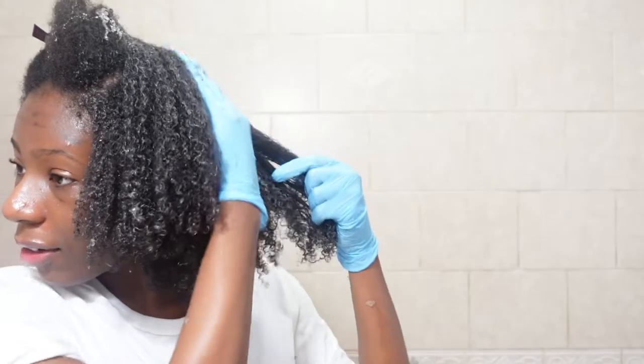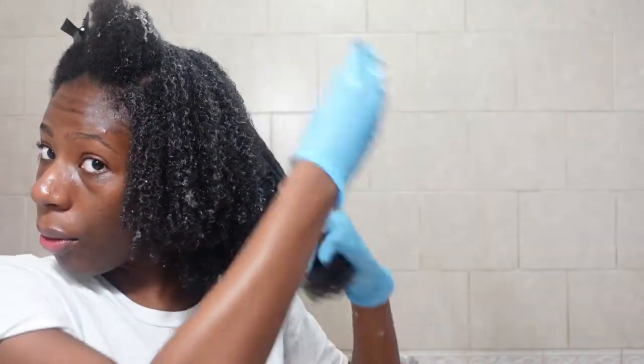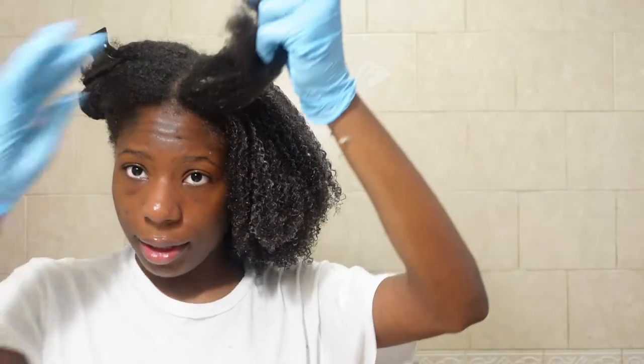For some people I'm not even sure if they would use the whole aloe vera leaf or just half, but I typically use the whole thing — I just want to get all that good stuff in there. Comment down below how much shedding you guys experience during your wash days. For me it has been minimal.